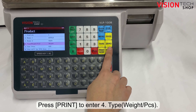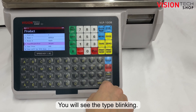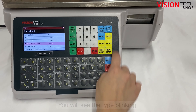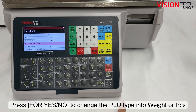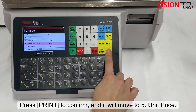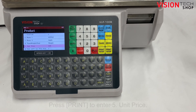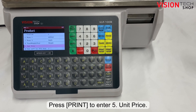Press the print key to enter number 4, Type. You will see the type blinking. Press the blue 4 key to change the PLU type to weight or pieces. Press the print key to confirm and it will move to number 5, Unit Price. Press the print key to enter the unit price.